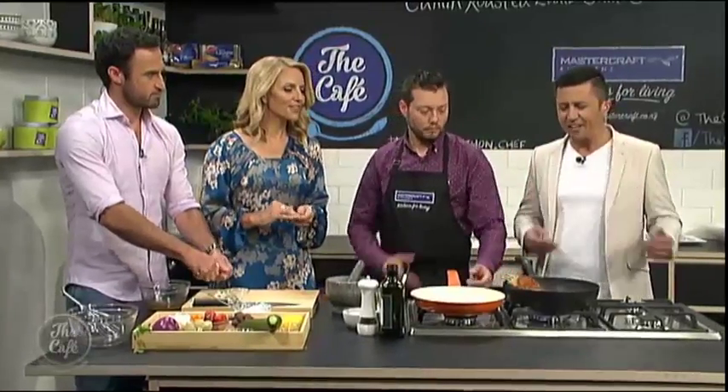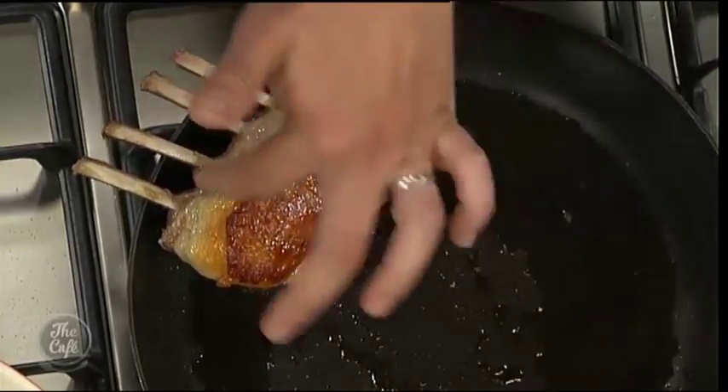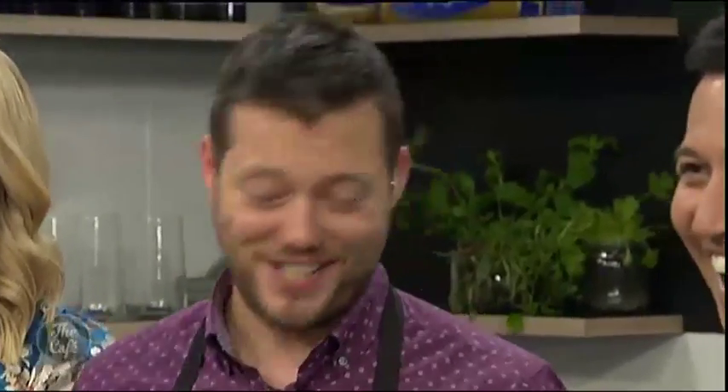And then the lamb — this beautiful lamb rack here. I can smell it, it's just amazing. We're on a medium heat, a little bit of oil in the pan, and we're just starting to render this fat now. That's what you can smell — that roasted lamb flavour.